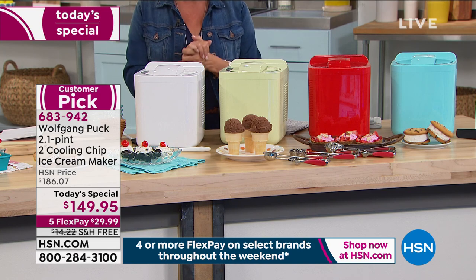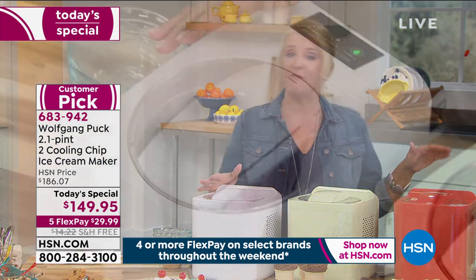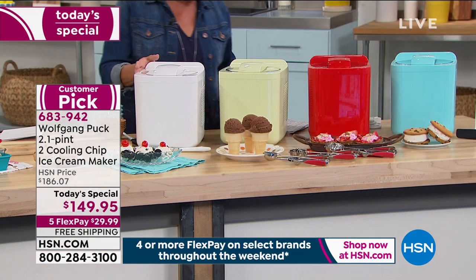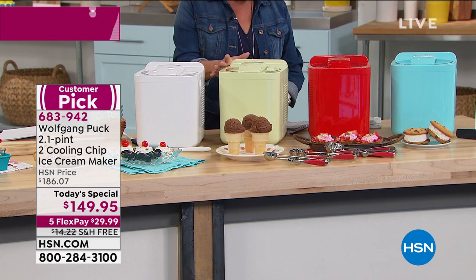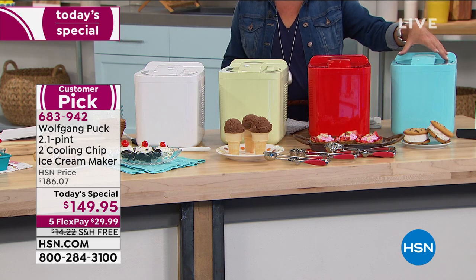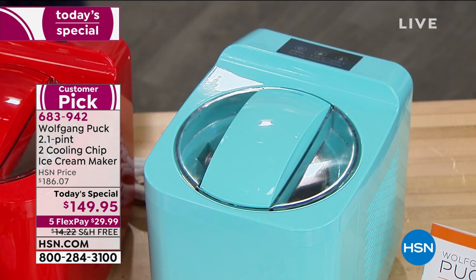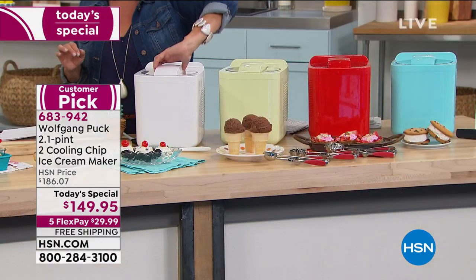It's the perfect timing to have this as today's special. We have four colors — the white was the only one available in February when it was twenty dollars more and sold out, so we brought it back. Now we've added mint green, fabulous red, and aqua or turquoise. It couldn't be simpler, and the results are amazing.